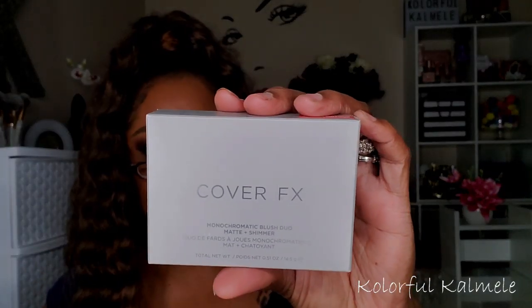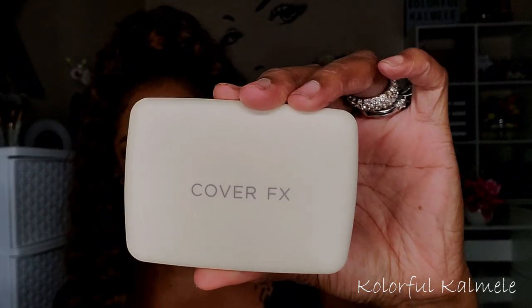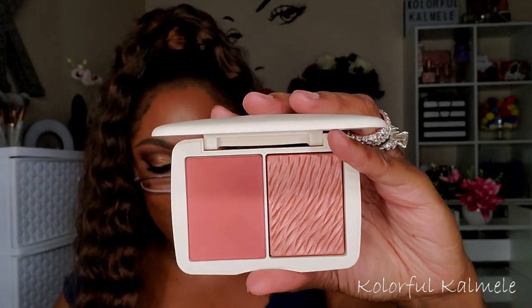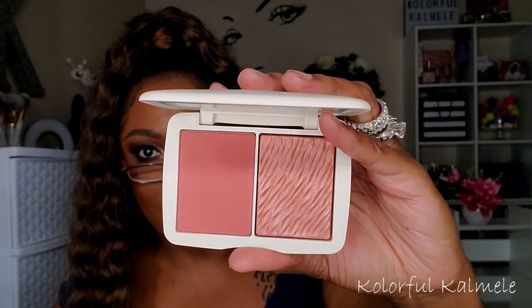I've been dying to get the Cover FX Monochromatic Blush Duo but I just could not bring myself to pay the price. I finally caved! The one I got is Spiced Cinnamon — I thought it would look pretty nice with my skin tone, so let's hope it does.